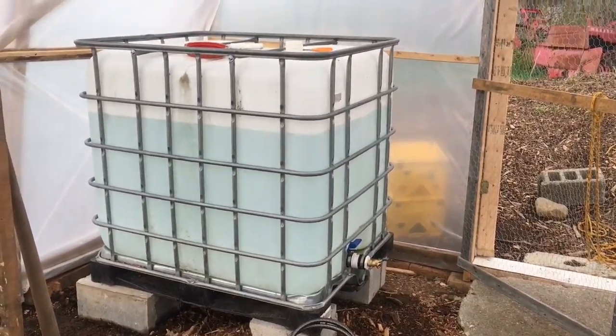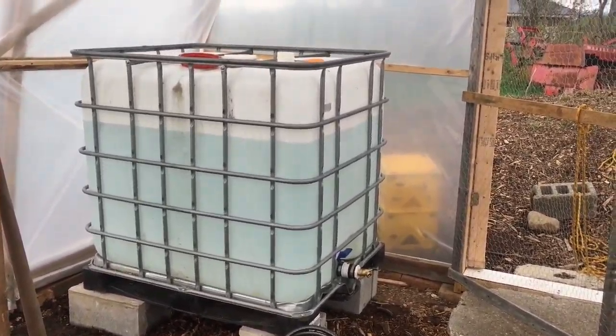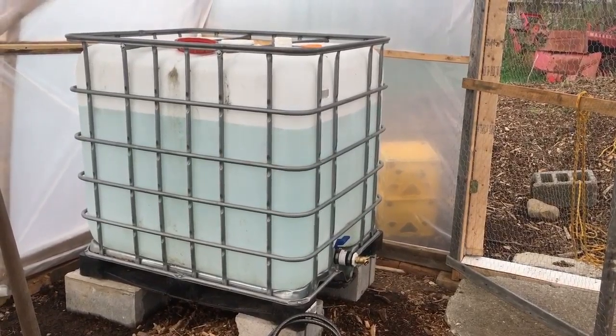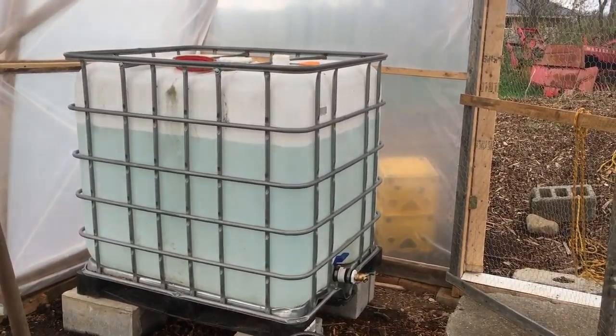This is my water tank that I might be able to start seeds on top of like a table. The pressure isn't satisfactory enough to push the water through the hose to water the beds, but I can still use it for filling up little buckets of water and then using those.